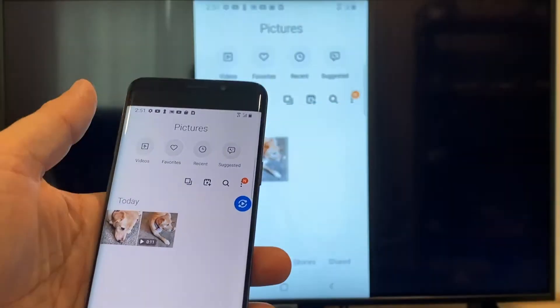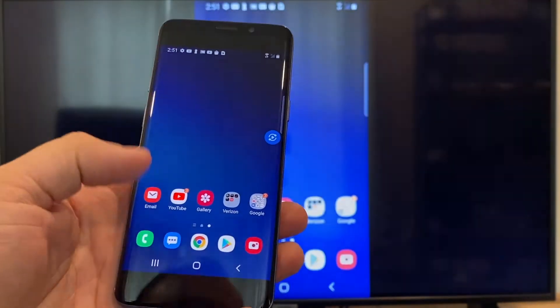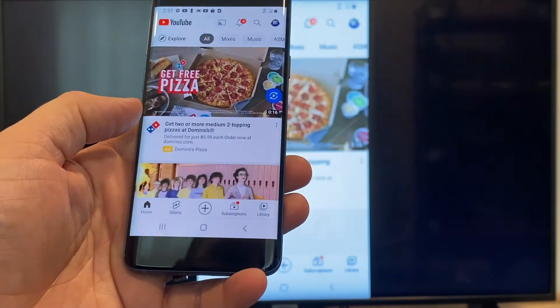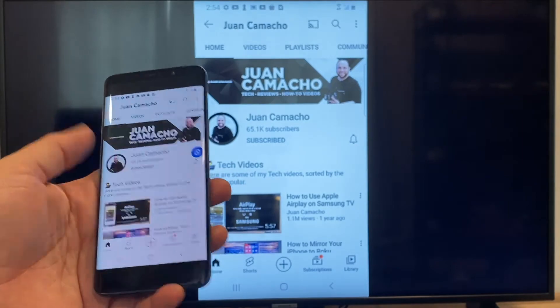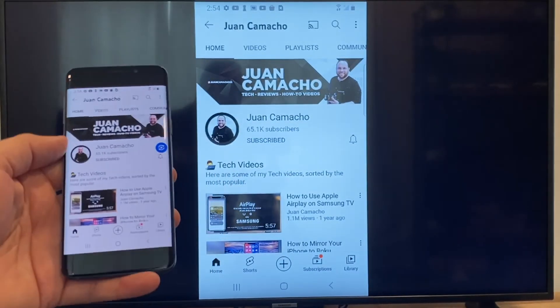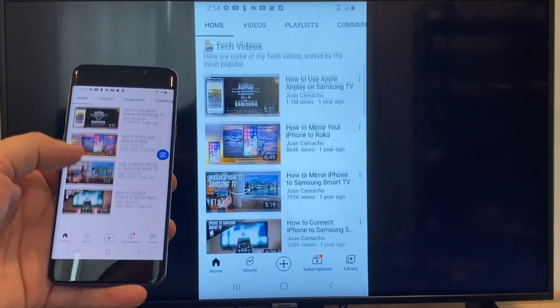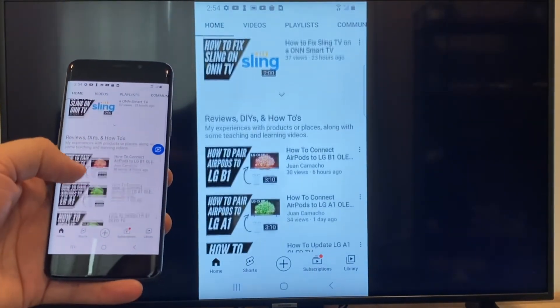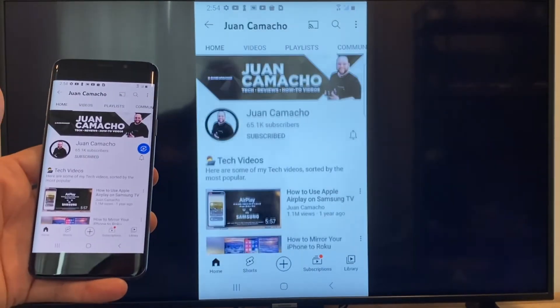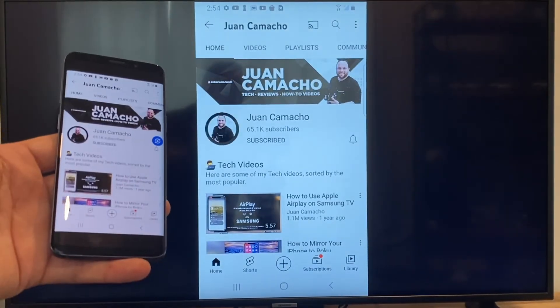So now say you want to play a YouTube video. Just go back to the home menu on your phone and click on a YouTube video. Right now it is casting everything that is on my phone on the TV in vertical mode. I'm on the YouTube channel and I'm just scrolling up, and as you can see, it's casting everything on there. That's how you do it with a Google Chromecast.